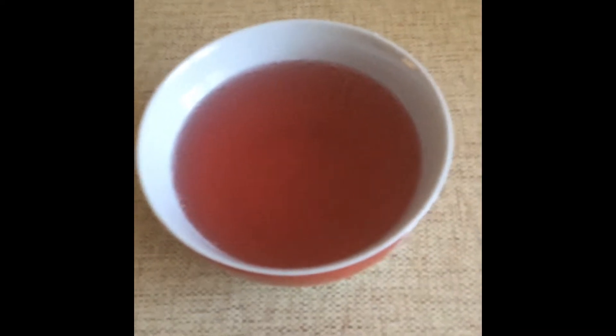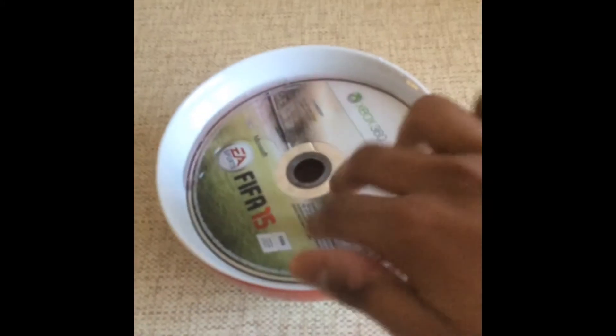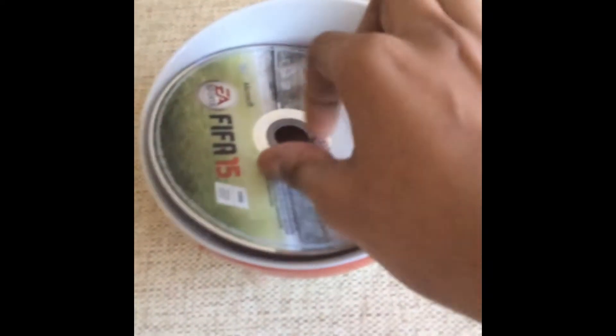So basically what you want to do is get a bowl of Ribena — it doesn't really matter which flavour, I'm using Blackcurrant. You want to get the disc again and just put it in. It doesn't matter if it fits all the way, but you've got to try and get Ribena everywhere on the disc.